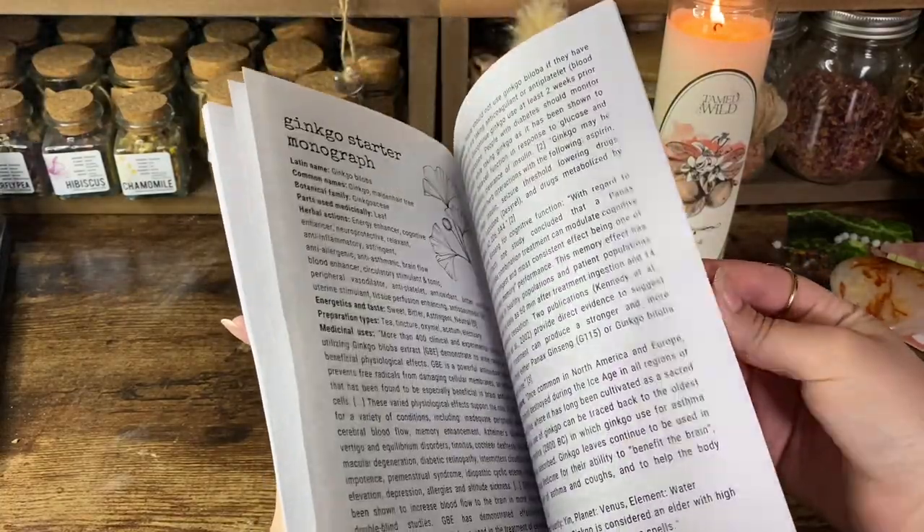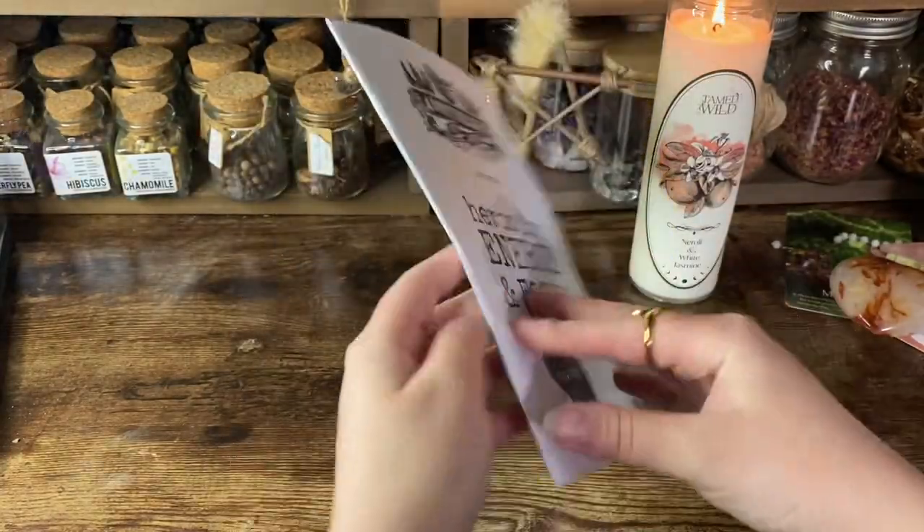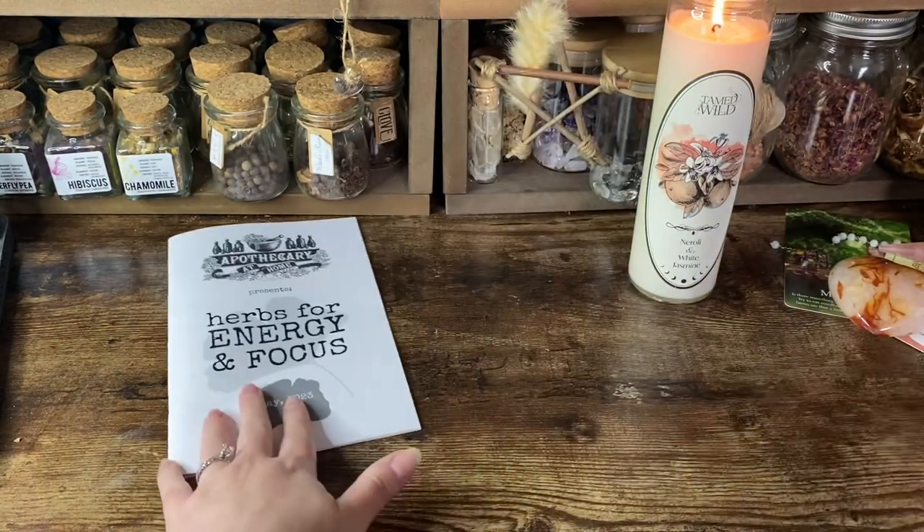The information packet covers sleep, herbal actions for sleep, the energy lifestyle, feng shui for energy, herbal actions for energy, and the importance of ritual — having a morning ritual and an evening ritual really helps you throughout your days. Then it gets into the three herbs for the month and gives you project ideas of what you can make using the herbs.